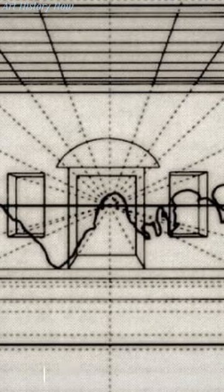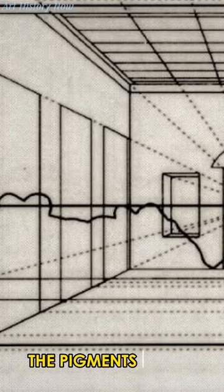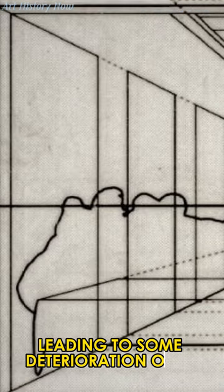This allowed more time for details, but the downside? The pigments didn't stick as well, leading to some deterioration over time.